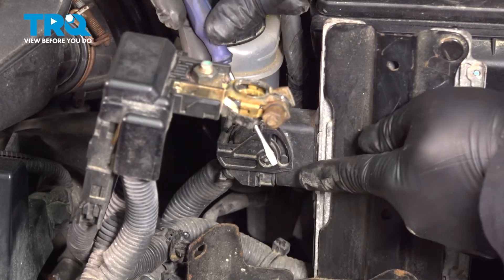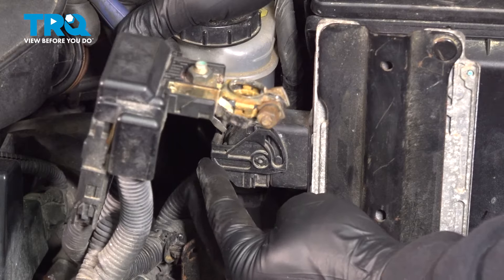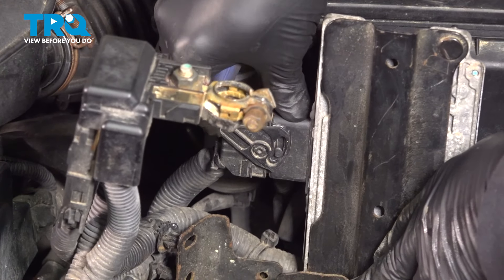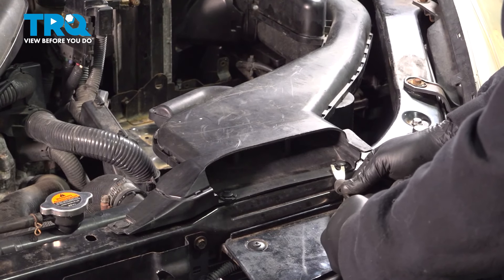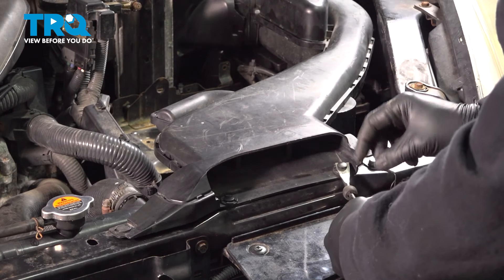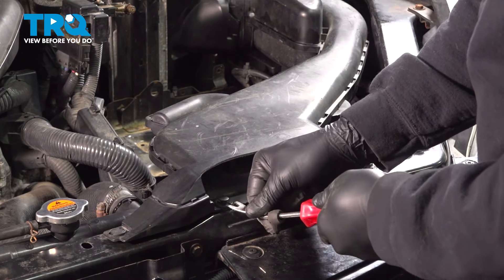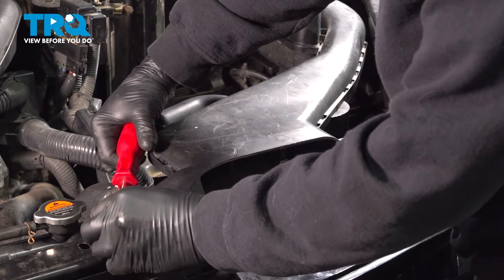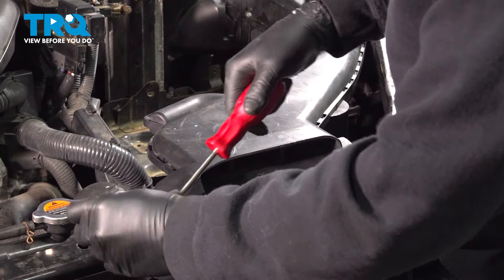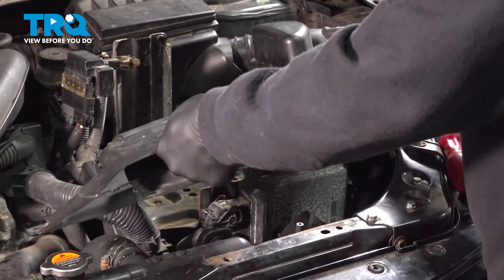On the backside, we have a bulkhead connector. I'm going to use a small pocket screwdriver, and right in the very center I'm going to gently press down and lift up on this latch. That'll disconnect this harness. Using your trim tool, go ahead and pop the three plastic buttons holding the intake tube in place. Grab that air intake tube, pop this up and out.